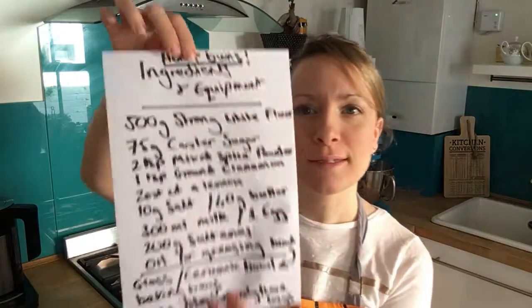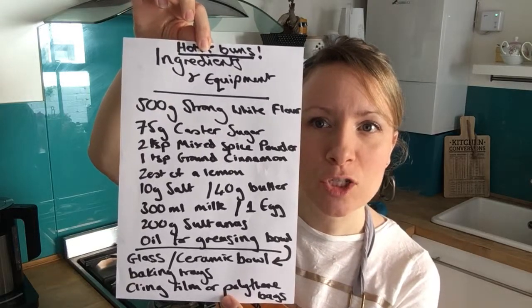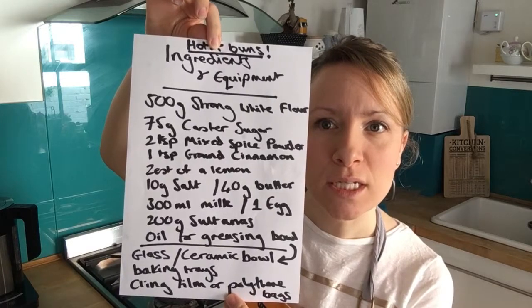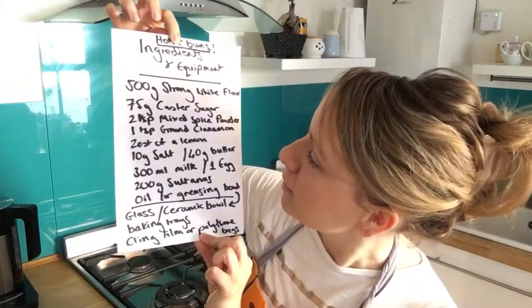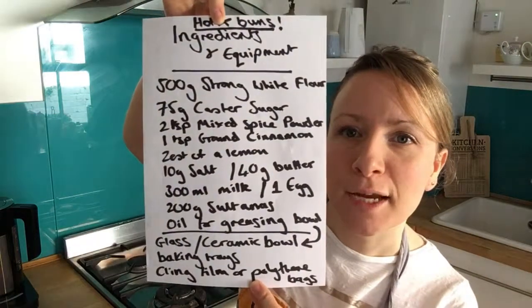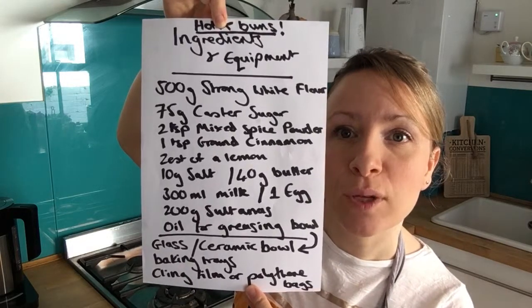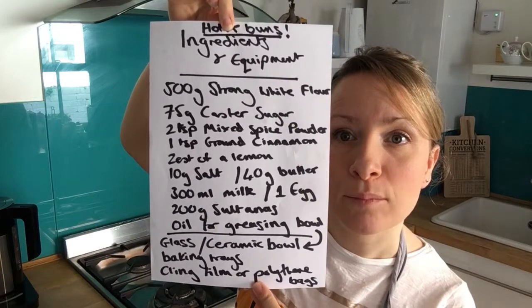Today I'm going to show you how to do an Easter staple: the hot cross bun. The ingredients you need are 500 grams of strong flour, 75 grams of caster sugar, two teaspoons of mixed spice, one teaspoon of ground cinnamon, the zest of a lemon, 10 grams of salt, 40 grams of butter, 300 millilitres of milk, and one egg.